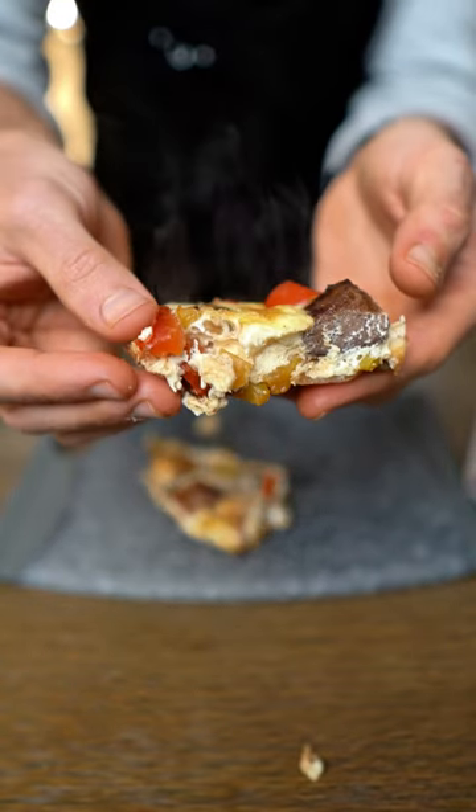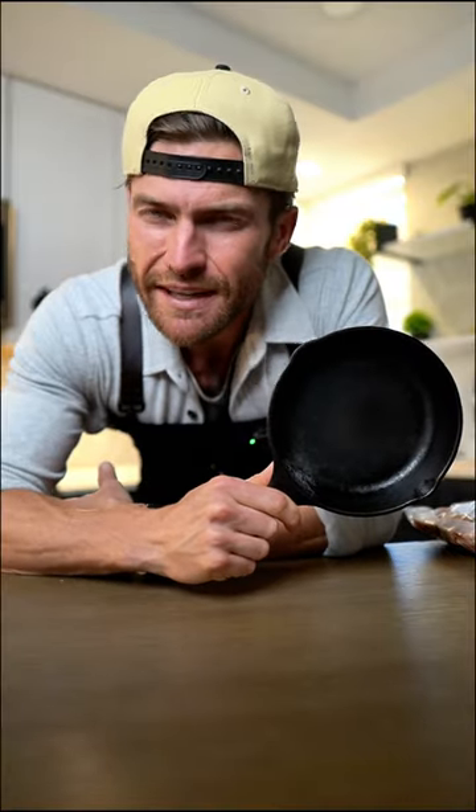That is the perfect breakfast right there. I just found this little cast iron and it's time to put it to use. I think the star of the show is going to be these pork ham cubes. Let's make something.